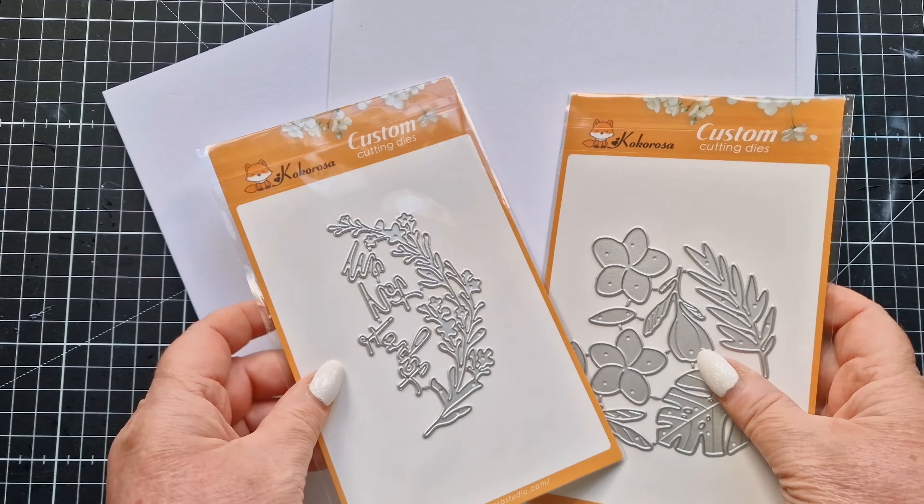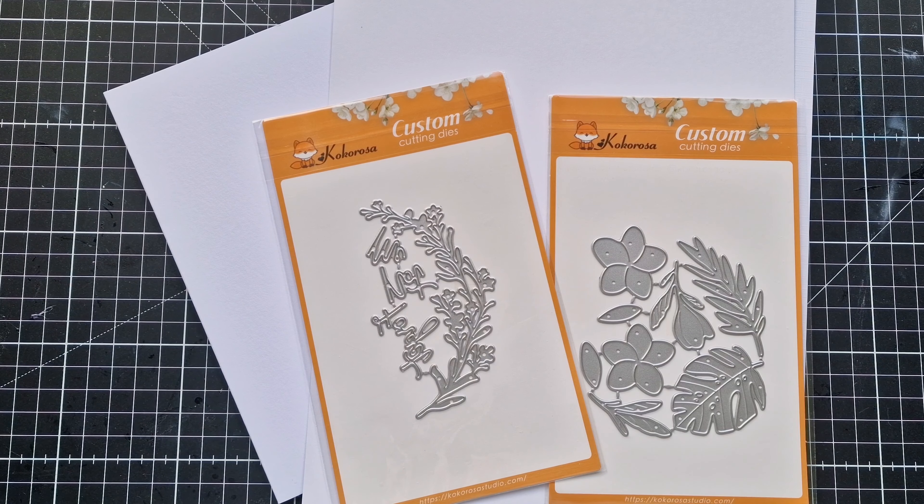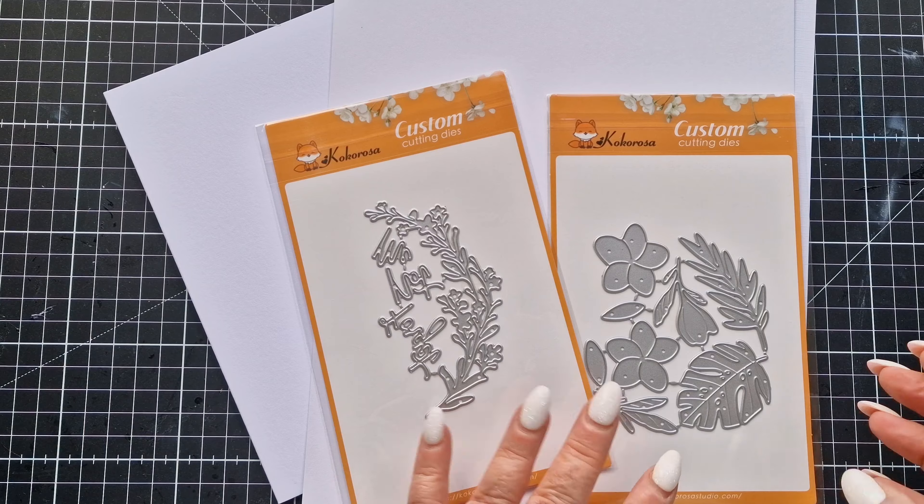In today's video I'm going to be using these two new dies that were sent to me by Life's Crafts, and they'll be linked below in the description box along with a 25% discount code for anybody who'd like to purchase them.